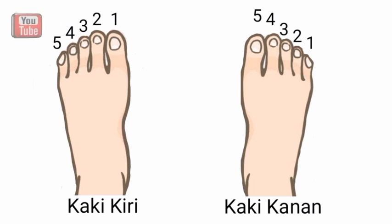Lalu kemudian dilanjutkan ke kaki kiri dengan memotong kuku ibu jari kaki kiri terlebih dahulu, lalu jari telunjuk, jari tengah, jari manis, dan berakhir di jari kelingking kaki kiri.